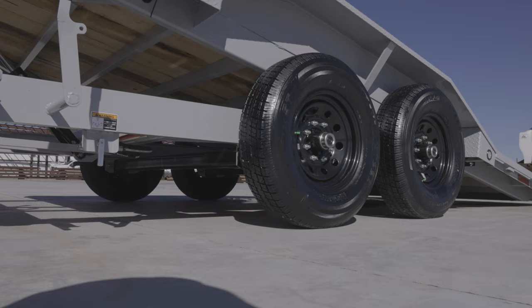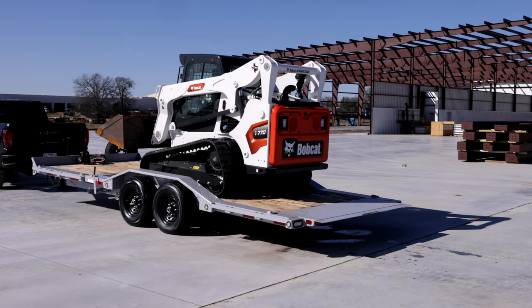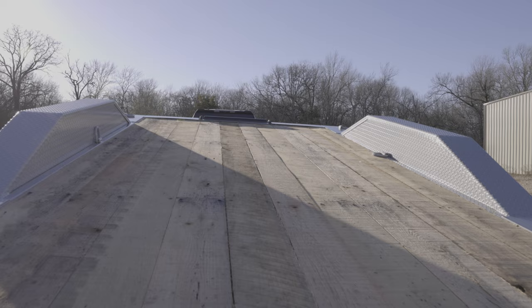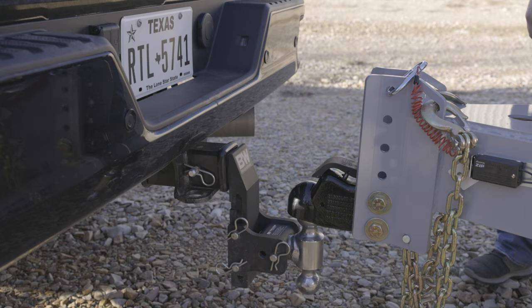The G6X Gravity Equipment Tilt Trailer is a 14,000 pound rated trailer with a gravity operated tilt bed that makes loading and hauling cars and equipment simple. The G6X comes in lengths of 20 to 24 feet and has a full 83 inches of floor between the fenders, so you can load vehicles and other wide equipment without fender damage.